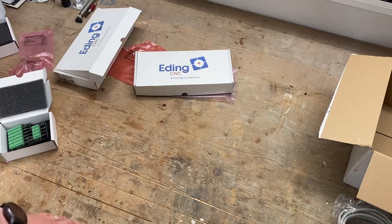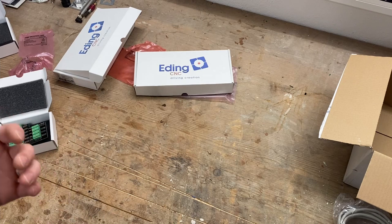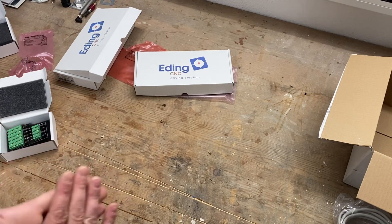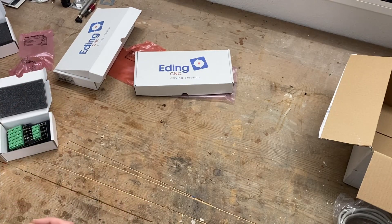Expect to see more of the hardware in future videos because I'm going to make a detailed video series on how to connect it all up and how to set it up in software. It's going to be a lot of content, but also a lot of awesome content. Stay tuned and we'll see you in the next video — thank you for watching.